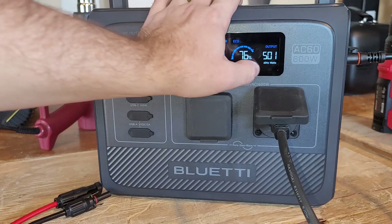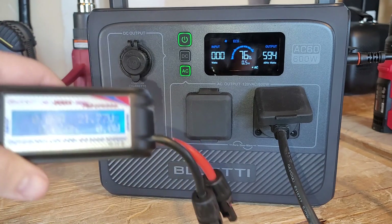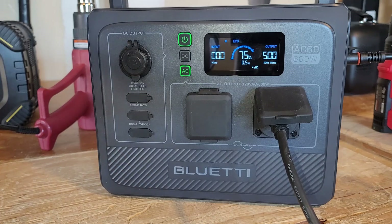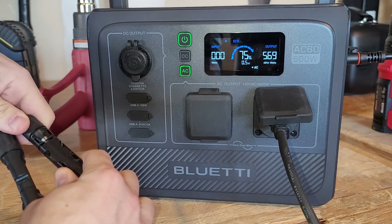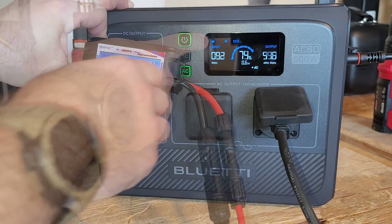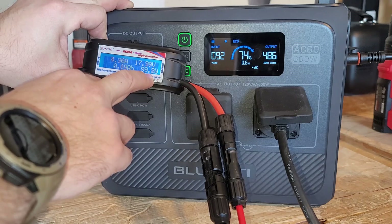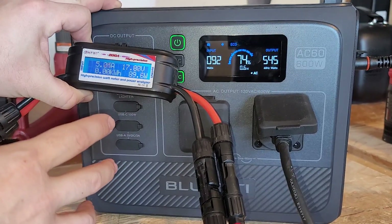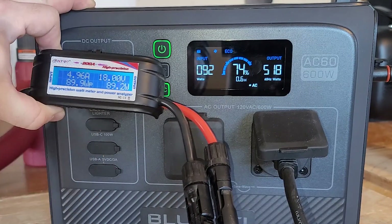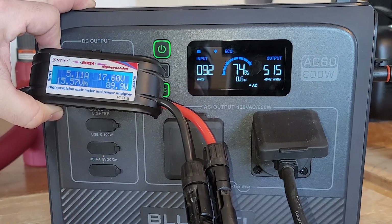I tested rechargeability by using the wall charger, running a load while using the wall charger, and putting solar panels on it. We've got a varying watt output here on the AC60 without the expansion battery. I've got a 100-watt solar panel connected, currently at 21.7 volts. After connecting it, the solar icon turned on. I was very impressed getting 92 watts and almost 90 watts, because it's not very common for solar panels to get close to their rated output. This is why I like the Rigid 100 and Rigid 200 panels from PoweredPortableSolar.com — they actually perform well even though they cost more.